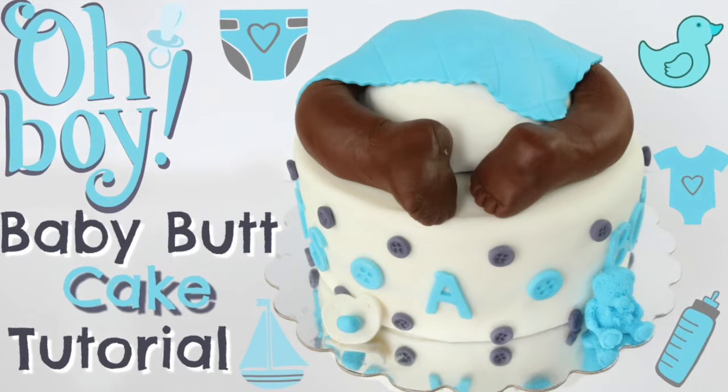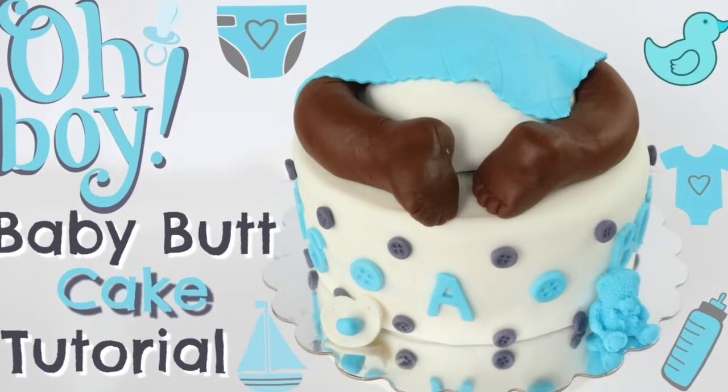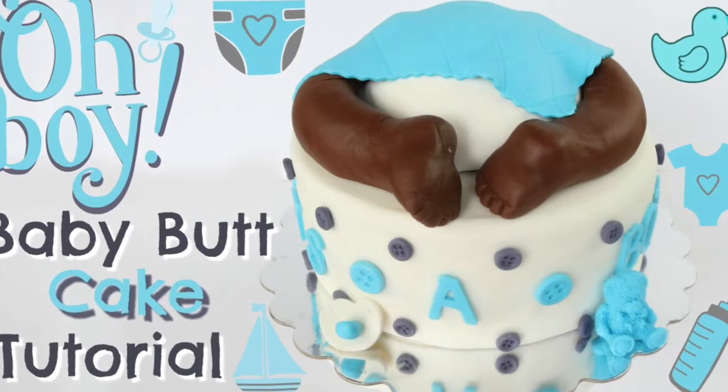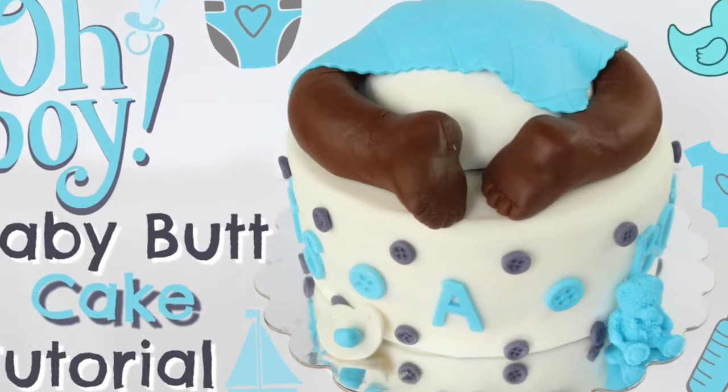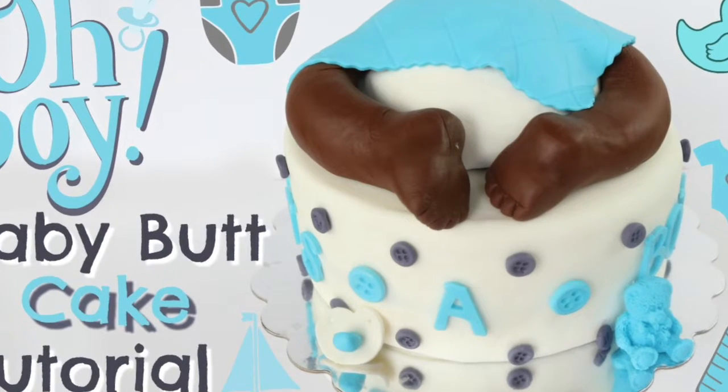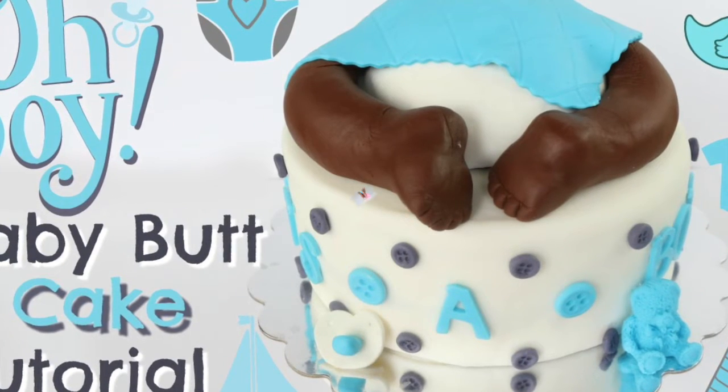Hey guys, how's it going? It's Janie over here at Janie's Sweets, and in this episode I'm coming at you with a tutorial on how I made this baby butt cake. This cake is perfect for any kind of baby showers or gender reveal parties that you may have. So if you want to learn how to make it, keep on watching.